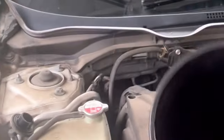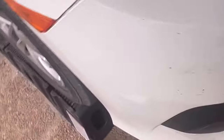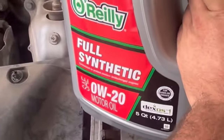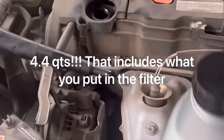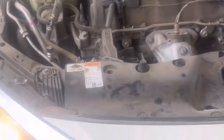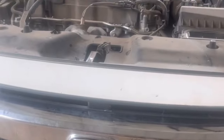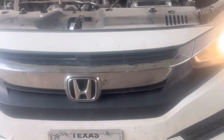I'll get the funnel. I'm not going to record this because it's going to turn into a mess. You're going to put that whole five-quart deal into the fill point. We just got the oil poured. Got all the tools and stuff out from under it, going to pull it off the ramps, and then we're going to check the oil level.